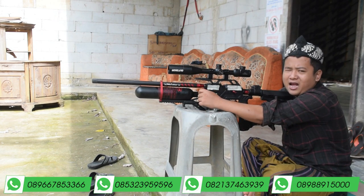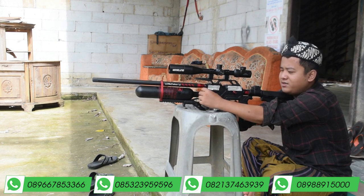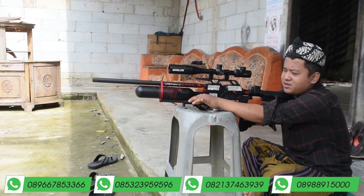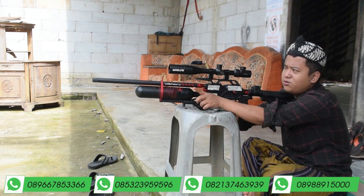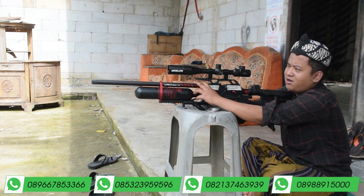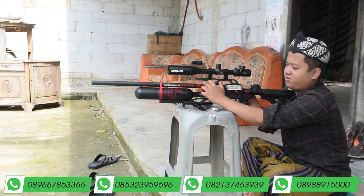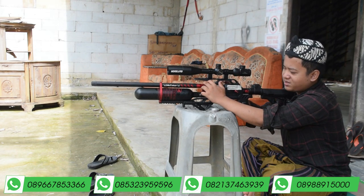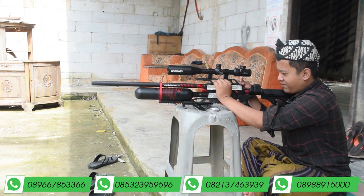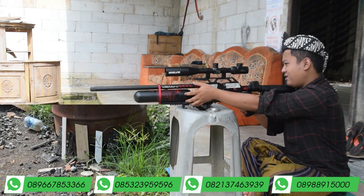Kita langsung tes akurasinya terlebih dahulu. Sekarang ada perubahan di channel Gendan Jaspot, yaitu sekarang kita ubah jadi tes akurasi terlebih dahulu baru video reviewnya. Kalau akurasinya bagus, video reviewnya pasti ditonton sampai habis biar tahu spek-speknya. Kita masukkan satu ya Pak Bos — cocoknya ini pakai Hercules.